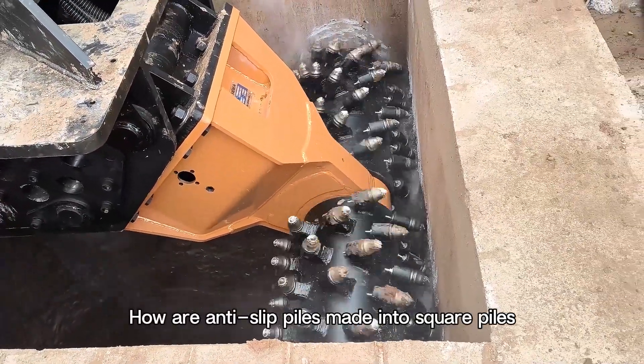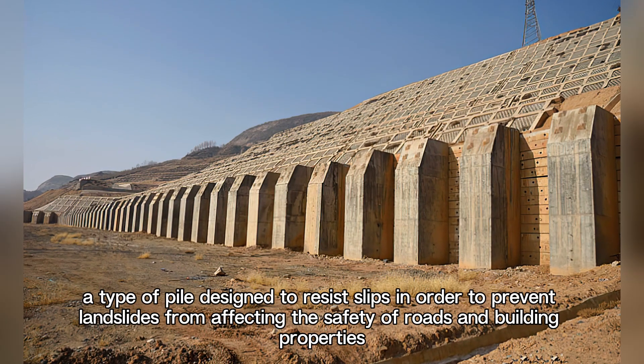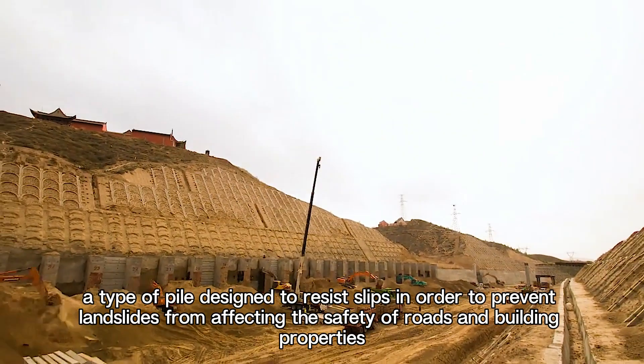Anti-slip piles are, as the name suggests, a type of pile designed to resist slips in order to prevent landslides from affecting the safety of roads and building properties.